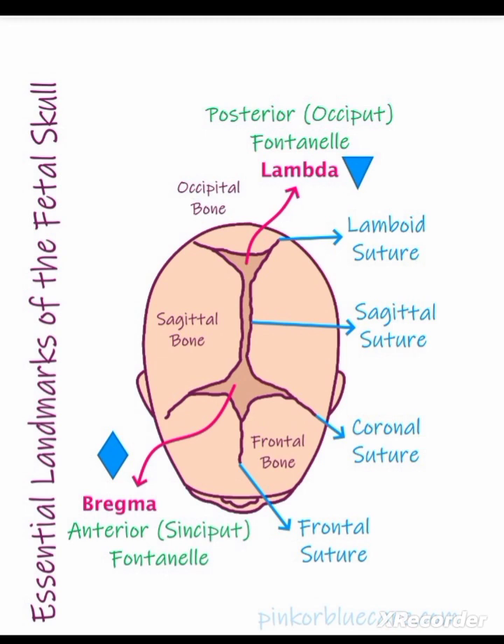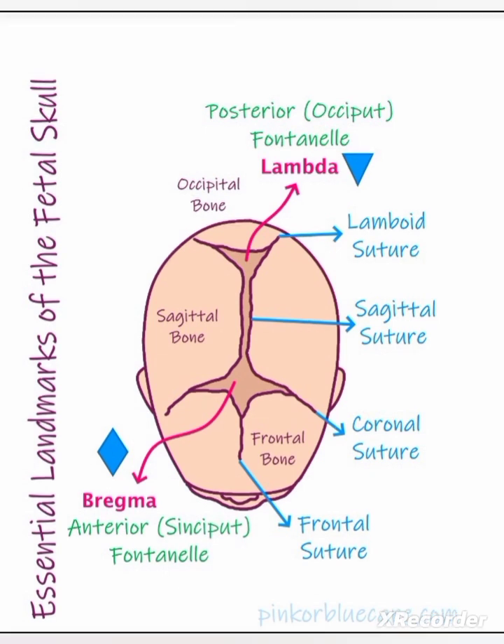The posterior fontanelle, otherwise known as the lambda, is formed by the junction of three suture lines: the sagittal suture anteriorly and the lambdoid suture on either side. It is triangular in shape and measures 1.2 by 1.2 cm. Its floor is membranous and becomes bony over time. It denotes the position of the head in relation to the maternal pelvis.